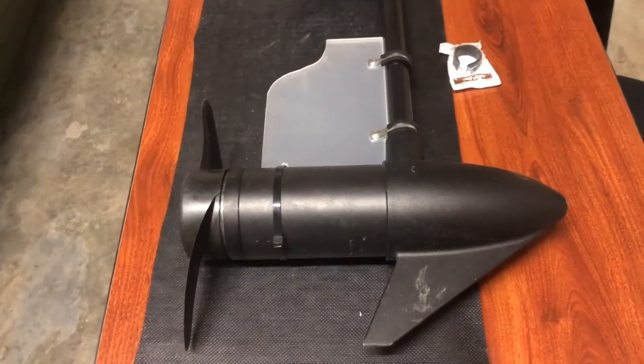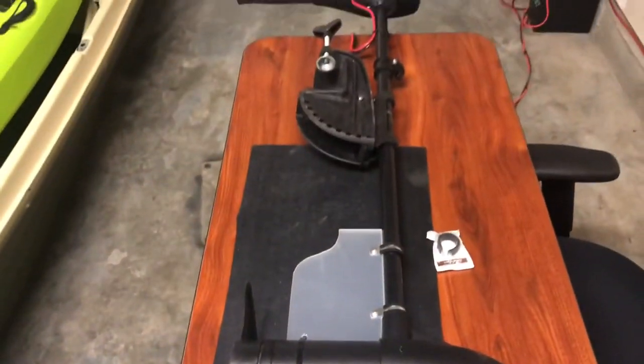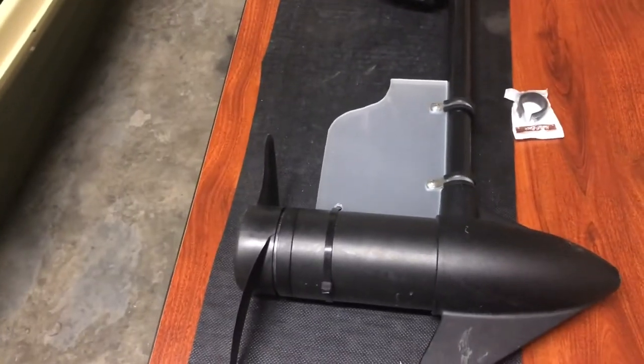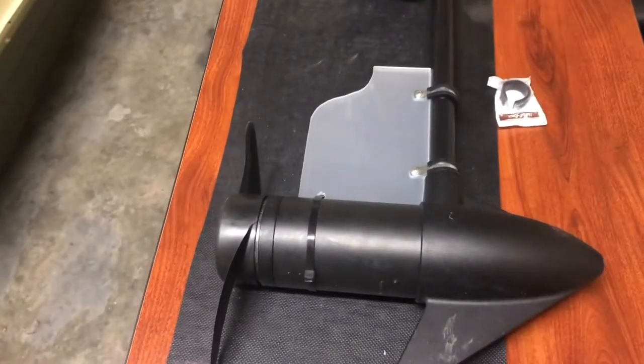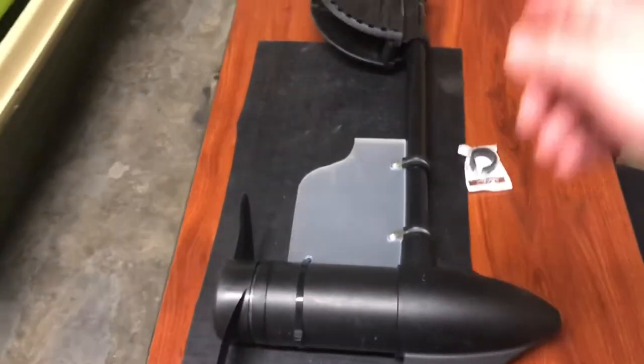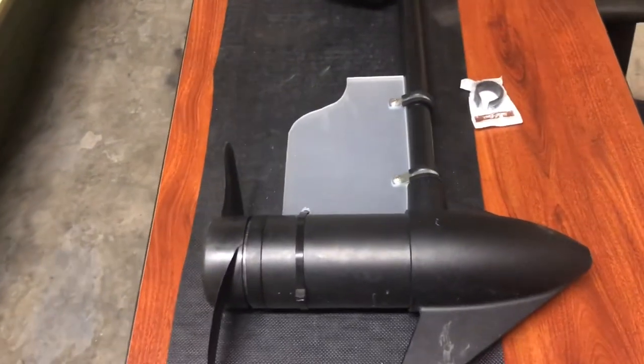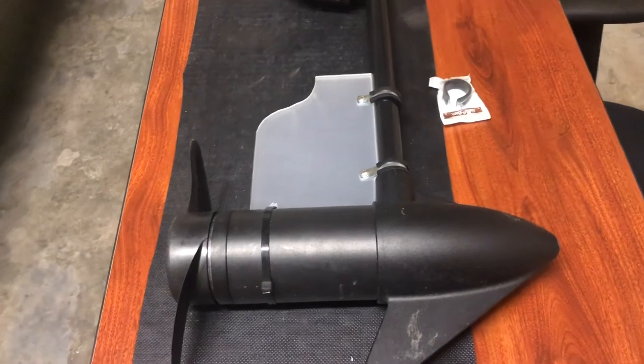Please stay tuned for the next DIY video. The next one is actually going to be how to turn this transom mounted trolling motor into a bow mounted trolling motor — that's how I run it on my boat. This one is already set up for a bow mount, and I'm going to show you how to rotate the head on this trolling motor so you can do the same thing. So please stay tuned and you guys have a nice day.